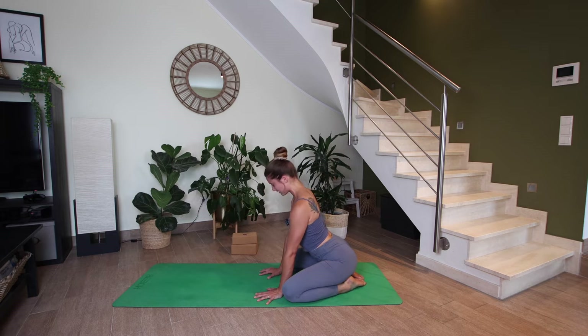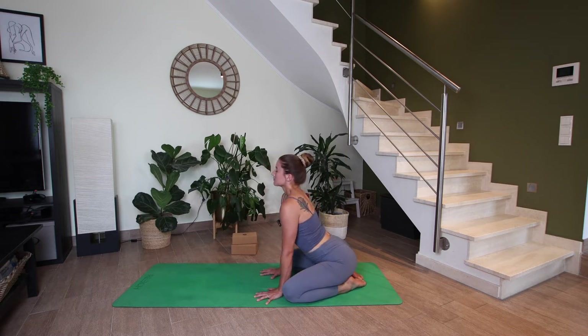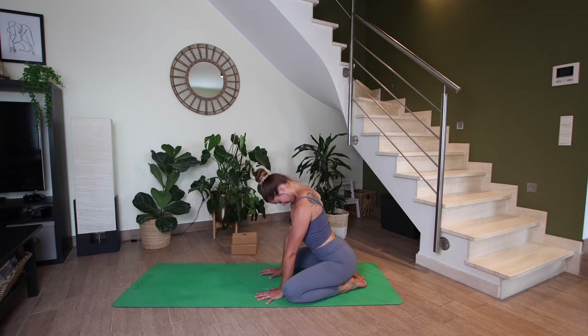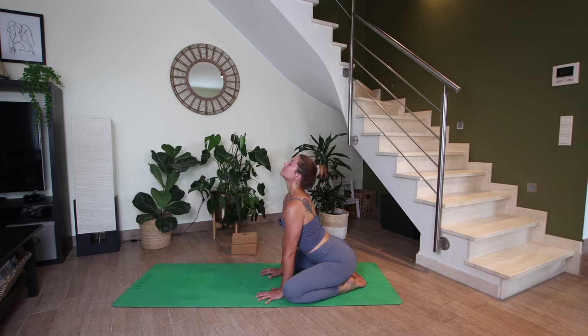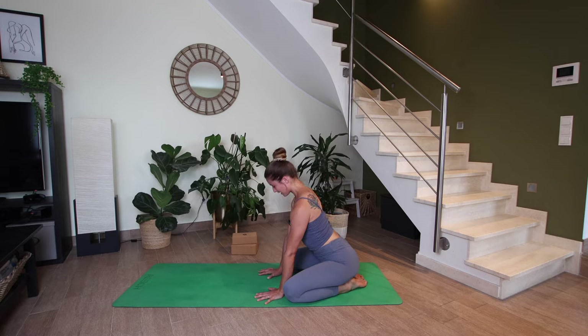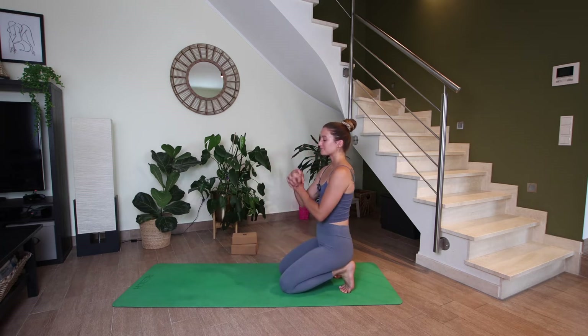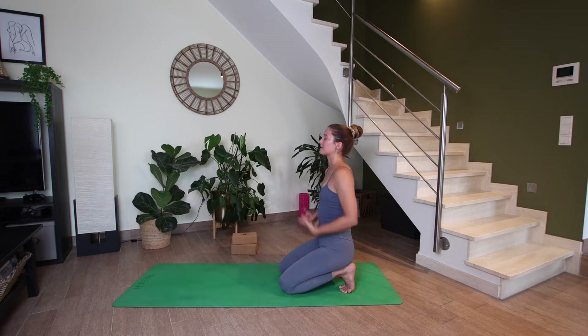Let's take a few more cycles at your own pace. You can keep the eyes closed, really trying to break down the movement. And one more here. And then inhale, let's come back to a neutral spine. Go ahead and tuck your toes, bring your knees a little bit closer together, let's sit on the heels. Let's interlace the hands and do figure-eight movements with your hands, rolling out the wrists gently. Maybe switching directions. And on your next inhale, let's reach the arms above the head.